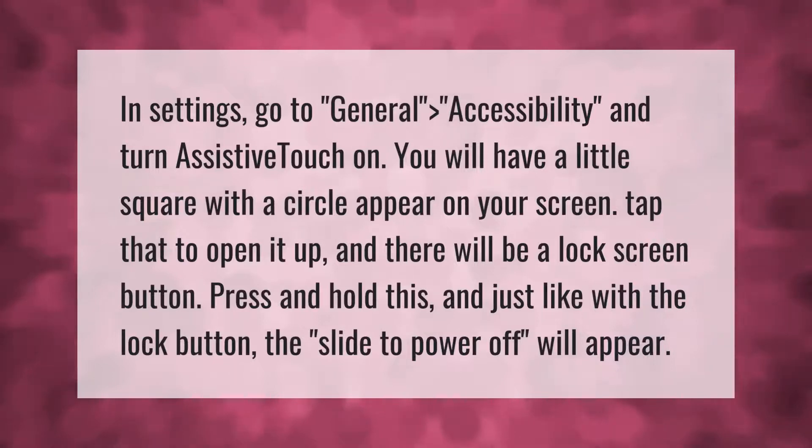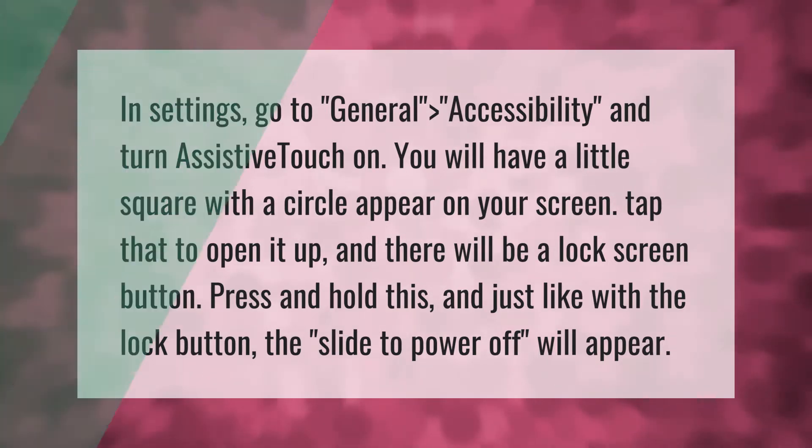In Settings, go to General > Accessibility and turn Assistive Touch on. A little square with a circle will appear on your screen. Tap that to open it up and there will be a lock screen button. Press and hold this and, just like with the lock button, the slide to power off will appear. Thank you for watching — please subscribe and hit the bell notification.